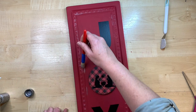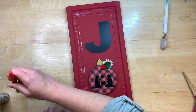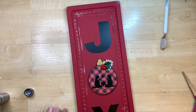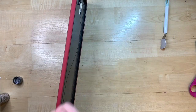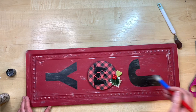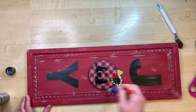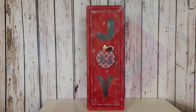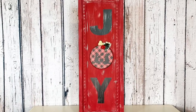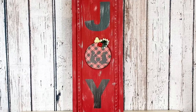I dry brush some metallic acrylic paint around — since it's a tin sign I thought it would look cute and rustic. You can be as heavy-handed as you want; I end up going quite heavy on here. I just go around all the edges and the little raised bead-type areas. I am so happy with how this turned out — I absolutely love that little ornament with the nativity in the middle.